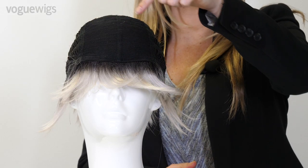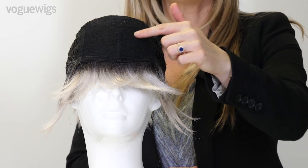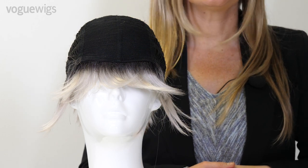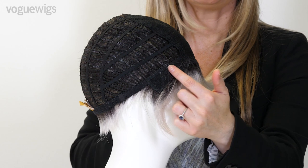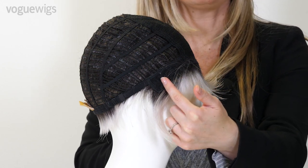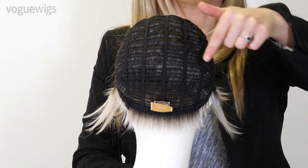On the crown we have our mesh material that is soft and sturdy and helps with the structure of your wig. On the sides we have our ear tabs that allow you to position your wig as needed. On the sides and back we have open wefting, creating ventilation and cooling for a really lightweight and breathable style.